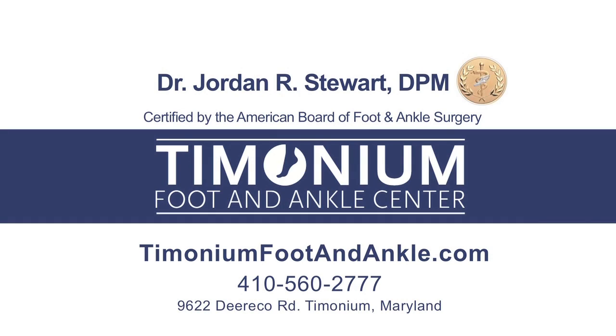To learn more about bunions, hammertoes, arthritis, and dislocated joints, visit our website at www.tymoniumfootandankle.com.